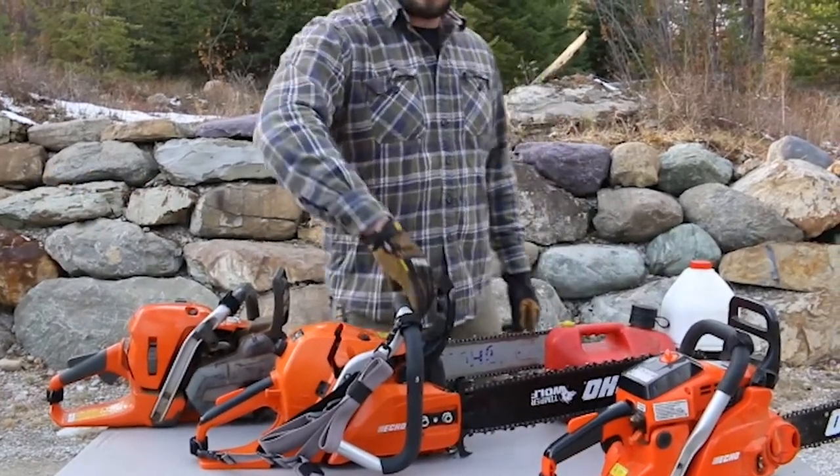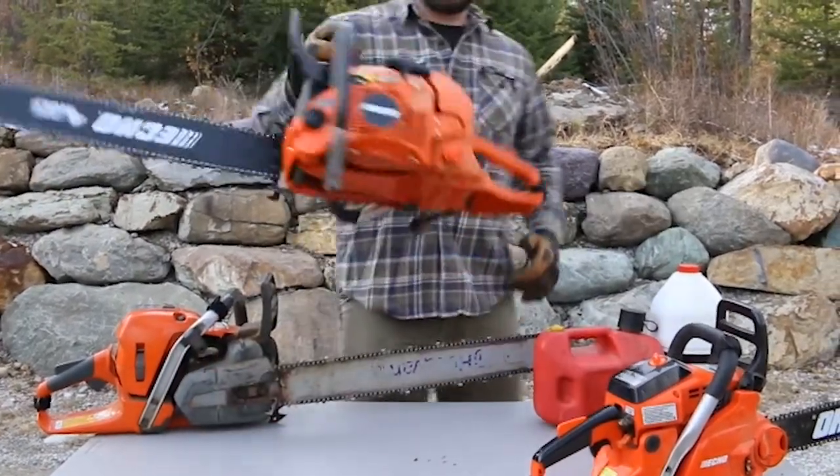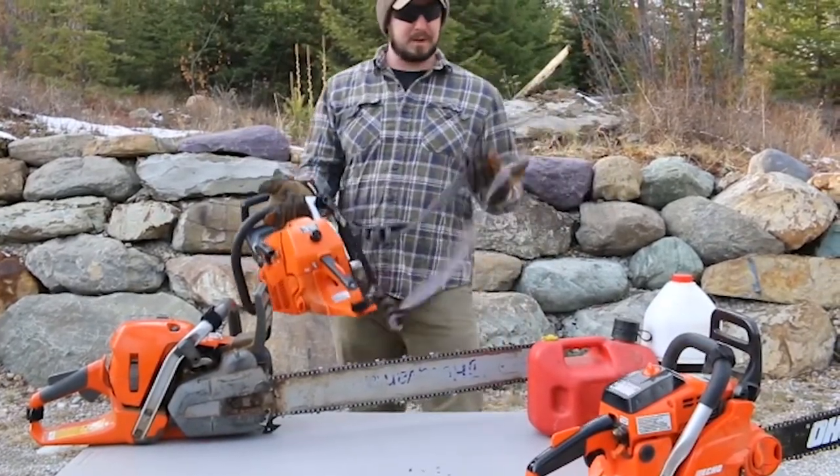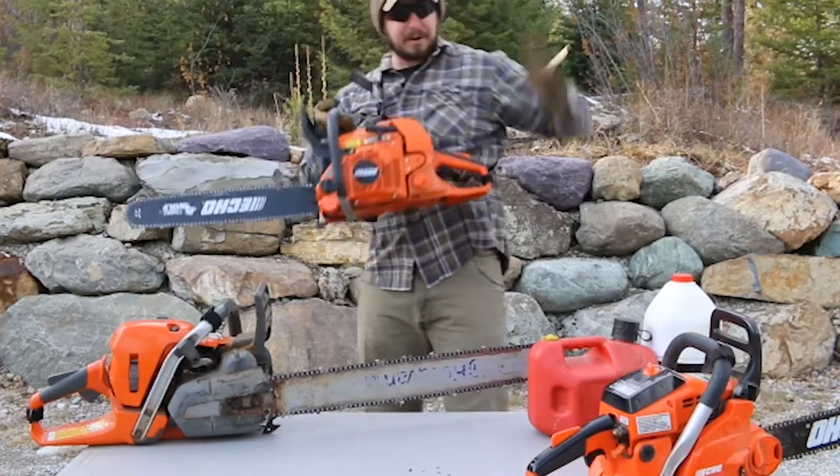Hi everyone. Here at Firebrandt, we designed a sling for chainsaws to create a method of hands-free carry that alleviates traditional arm fatigue or having to make multiple trips to carry all of your equipment.